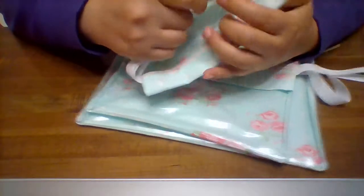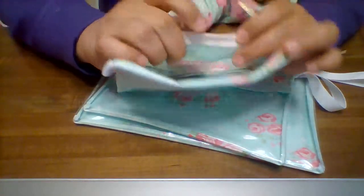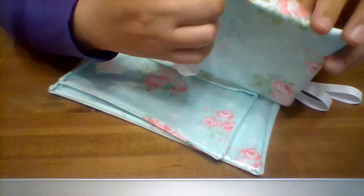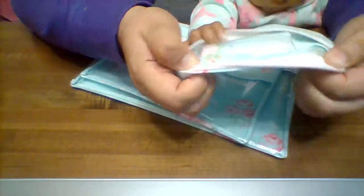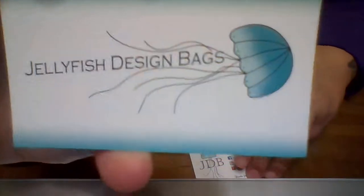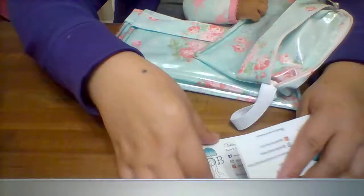It's lined, so all of it is plastic. It's got really good sewing, and you're going to wipe it down when you clean it. Here is the designer label.